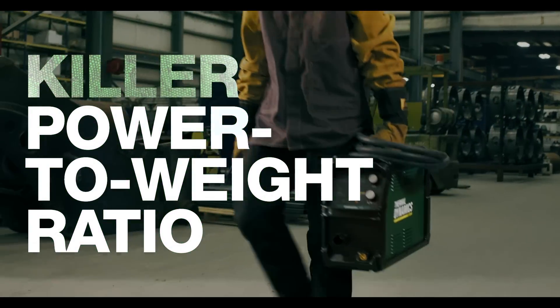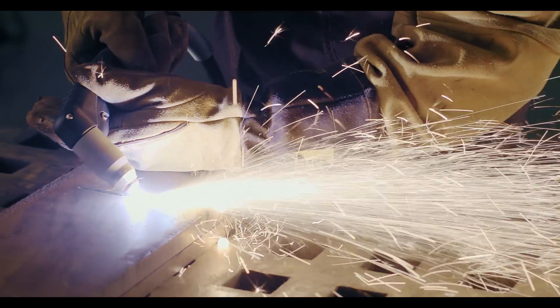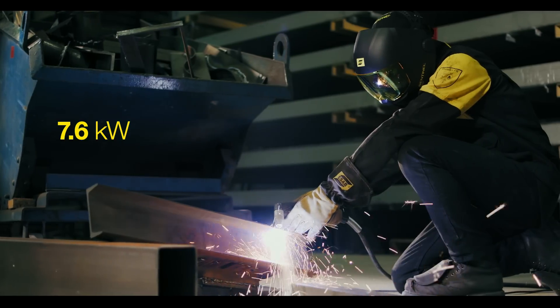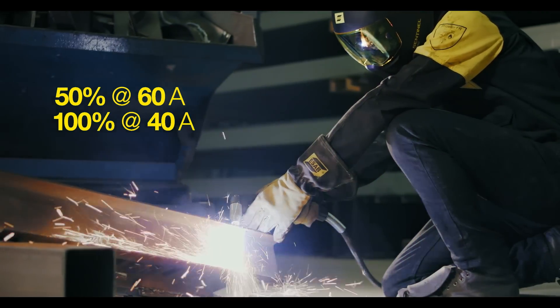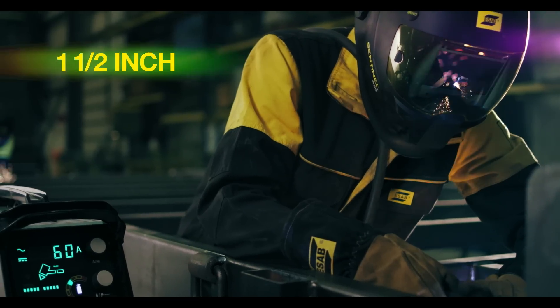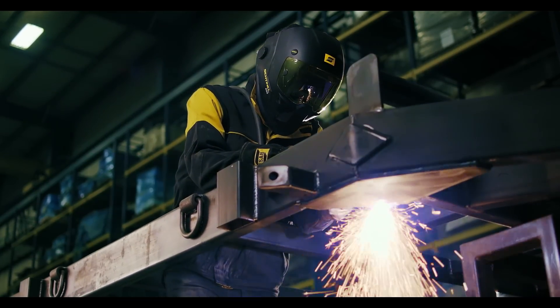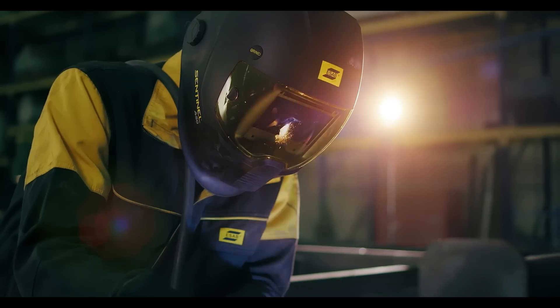With one killer power-to-weight ratio, this plasma cutter brings the force when and where you need it, with the highest output in its class and the duty cycle to back it up. It has an insane cutting arc — one that can slash through a multitude of metals and stretch to get into even the tightest spaces without losing contact with the workpiece.